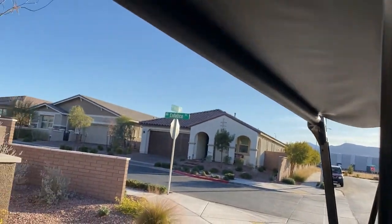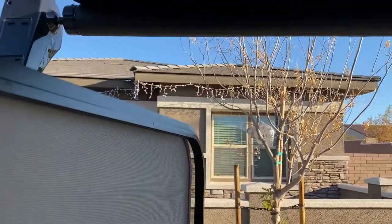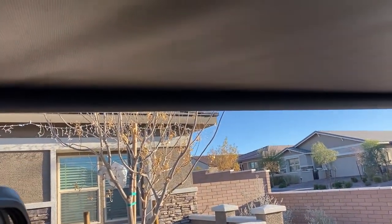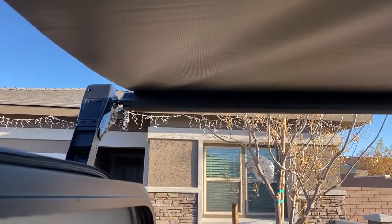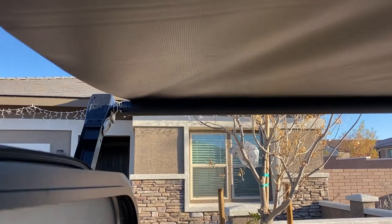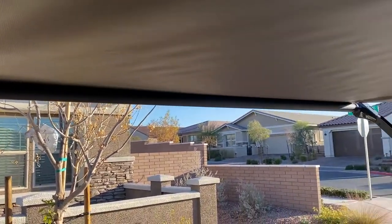You'll see that the awning starts extending outside. Now the question is when to stop — it's actually kind of tricky. Because most of these awnings on RVs don't have a hard stop; it doesn't really stop automatically. You just have to know when to stop, or else it will reverse the motor and break it. So when you see a flap coming down, that's when to stop.